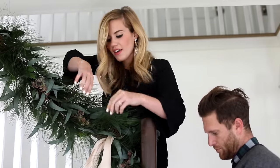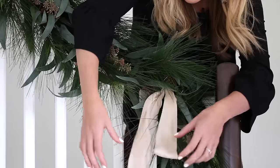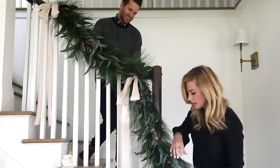Then I'll tie a silk ribbon on, and I change the color every single year. This year I used blush pink.